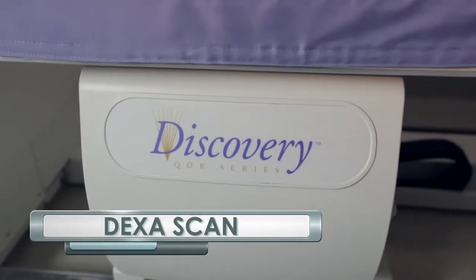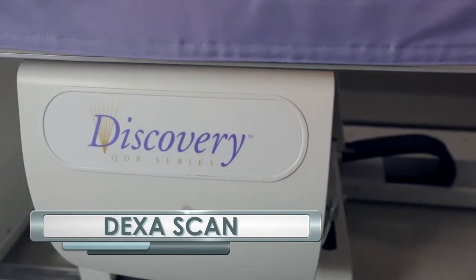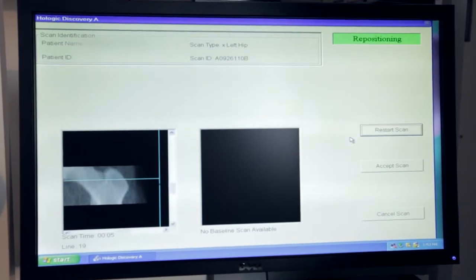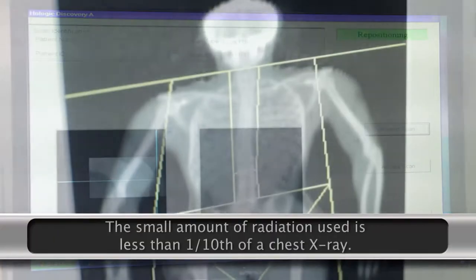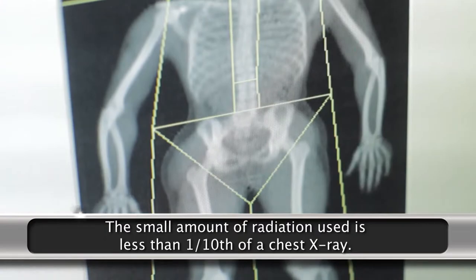A DEXA scan measures the density of your bones using an enhanced form of X-ray technology to produce images. It involves exposing your body to a very small dose of radiation to produce pictures of the inside of the body. The amount of radiation used is less than one-tenth of the dose of a standard chest X-ray.